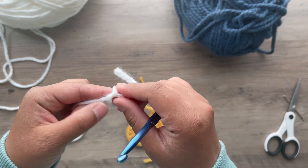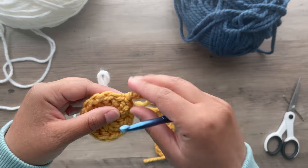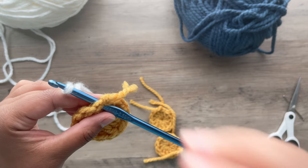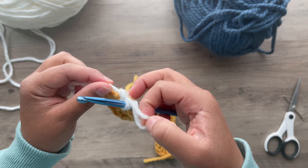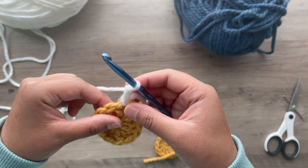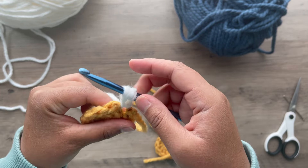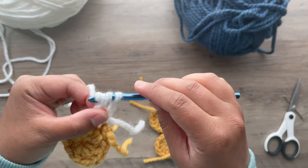We're going to start by making a slip knot. We're going to start right where we left off. Chain 1 — I like to tie that tail with the working yarn for extra security. Chain 2. Now we're going to yarn over twice. Insert in that same hole. Pull the working yarn up. Yarn over. Pull through 2.